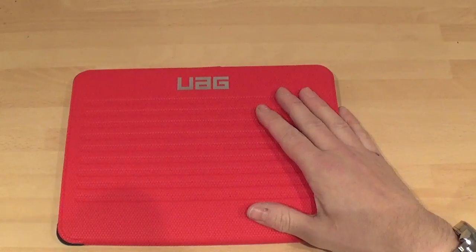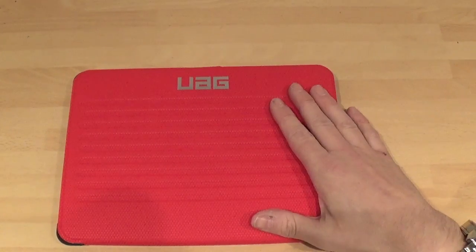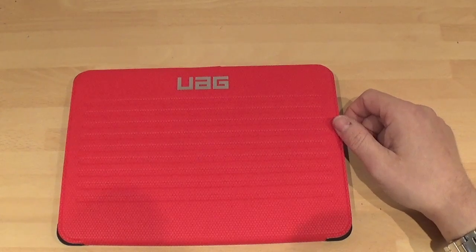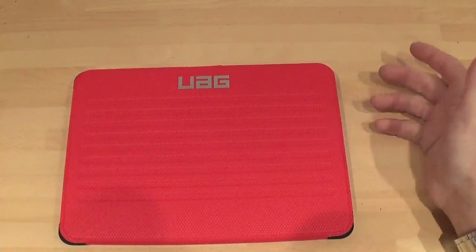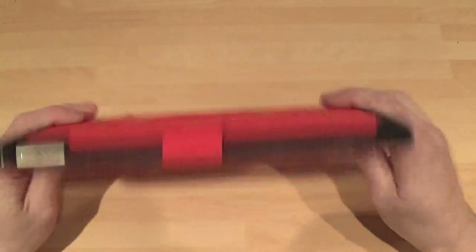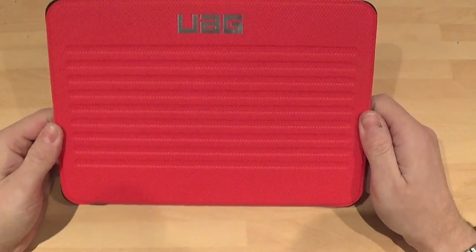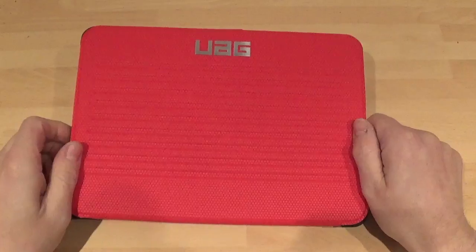Go over and check these out — the Urban Armour Gear cases are absolutely brilliant. I've just had a look at their website and they've even got the Galaxy Note and Galaxy Note Edge cases on there already as well. I'm well impressed. Thanks very much for watching — the link to this case is below. If you want to go and get one of these it's basically nearly $50, which is an absolute bargain. Thanks very much for watching and I will see you all very soon. Goodbye.